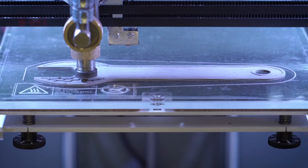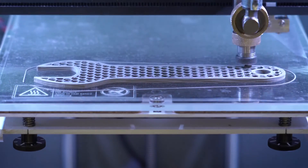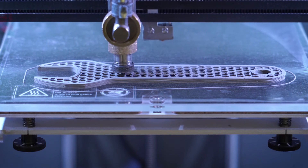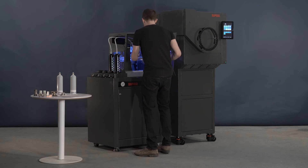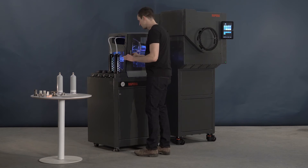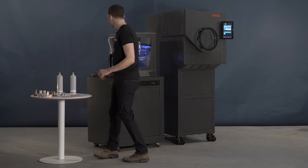This allows you to print two copies of the same part, mirror images, different parts, or alternatively you can print a complex part with support. Once you're done printing, you simply remove the part, and then it's time for the furnace.